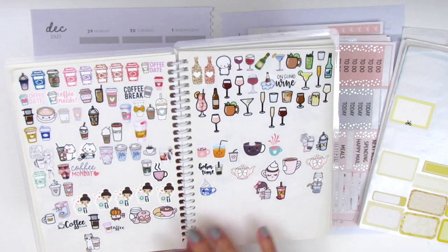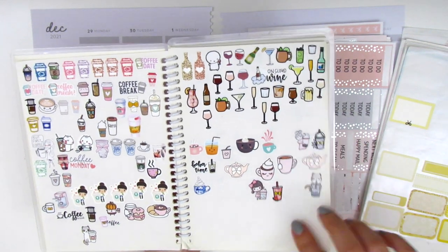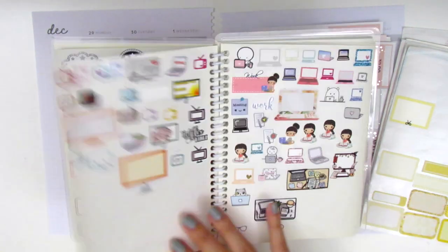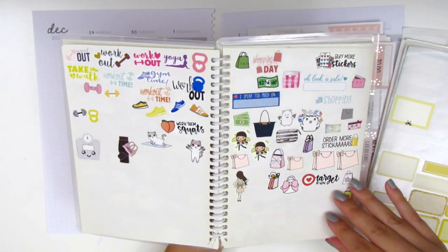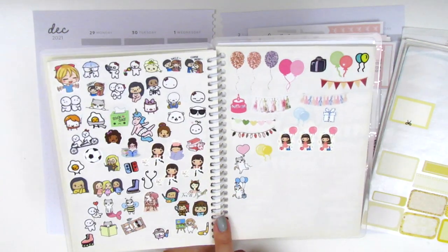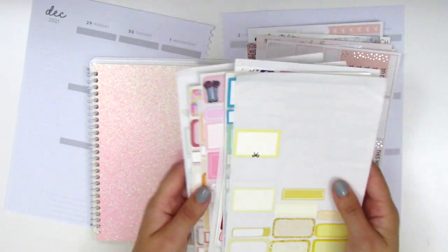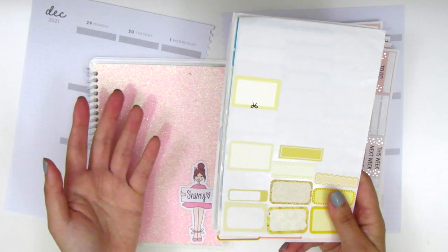I group the sticker book based on type of stickers — we've got coffee, other types of drinks like alcoholic and non-alcoholic, all the chores, movies and TV, laptops, date night, etc. It's kind of a mess right now because I've taken stickers from all over it, so they're not super nicely organized. I've been considering purchasing another one of these little books so I can put all my half boxes in there — that would be easier than having a separate system. It just takes me a while to get organized and figure out what I want to do.